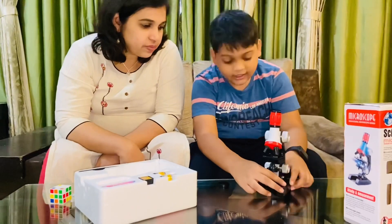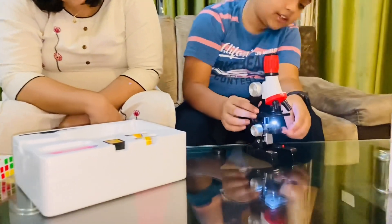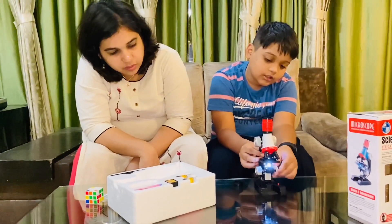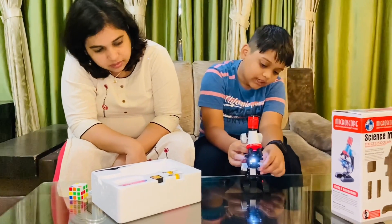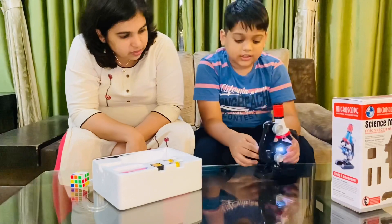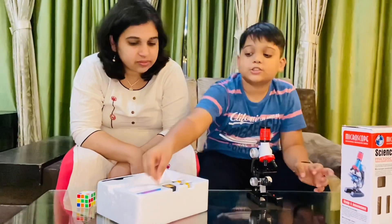The next part is the adjuster for the light. You can turn it on so everyone will be able to see. It needs batteries to operate. Once on, you can move the light closer or further away. Those are the main parts — let's move on to using the slide.